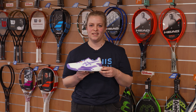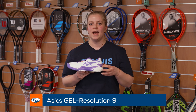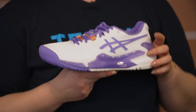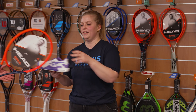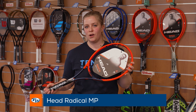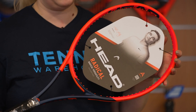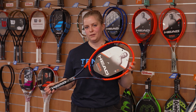So my first pick is the new Asics Gel Resolution 9. This shoe offers plenty of stability, especially when you're moving laterally on the baseline, thanks to the Dynawall in the shoe. Due to the cushioning, this shoe feels super comfortable and I can stay with it on court for hours. My second pick is the Head Radical MP. This racket is the perfect all-around racket for me because it offers a lot of spin potential, control, and also power — and for a 300g racket it also feels super stable. Let's see what Annalena picked for this week.